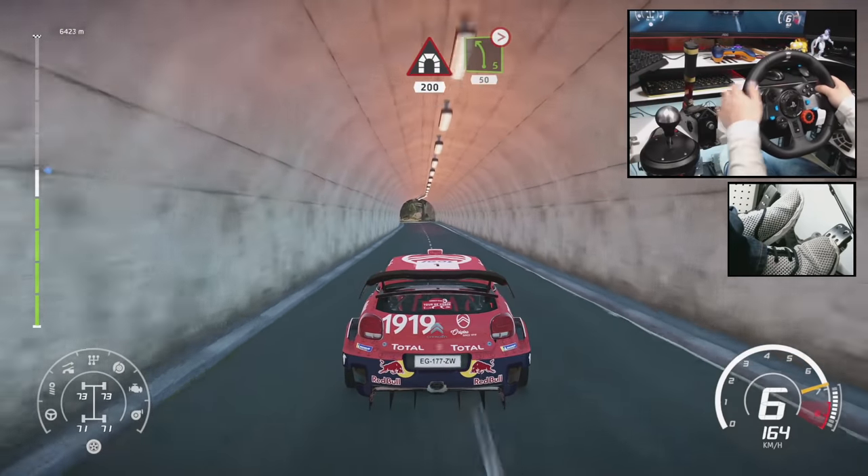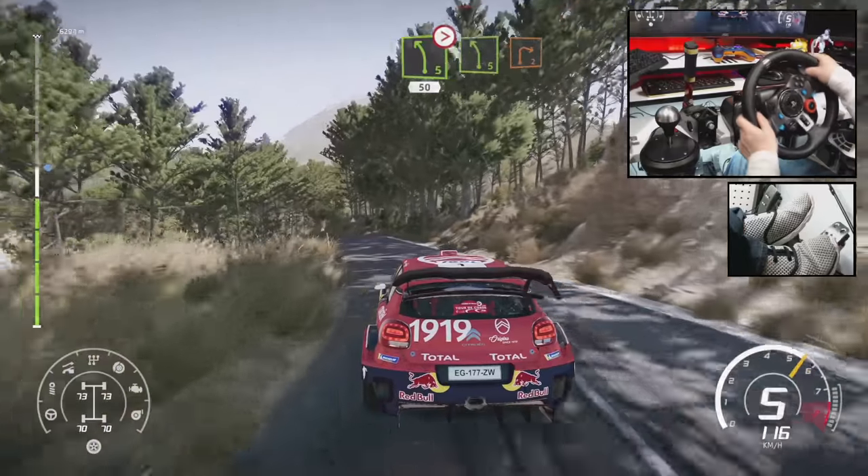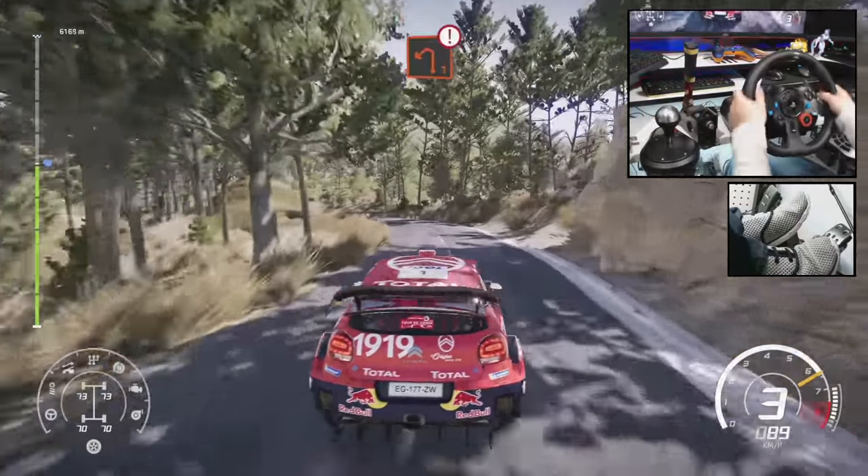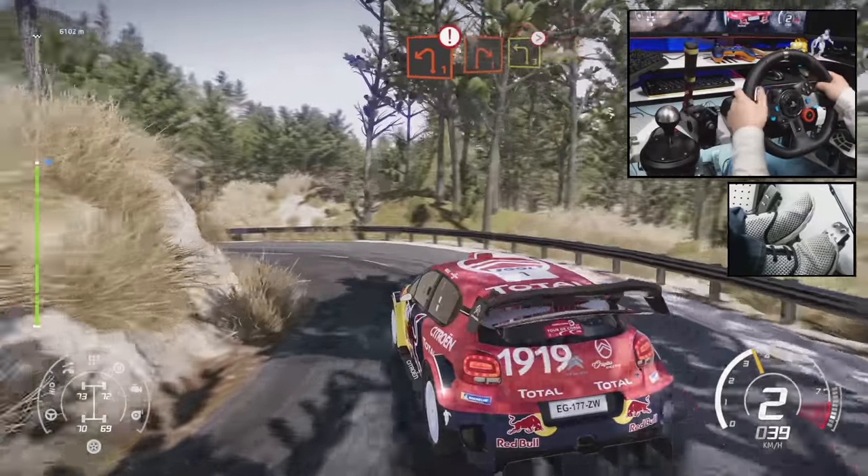Left 5, tightens, short, 50. Left 5, brake into right 2, short. Into caution, left 1, keep in. Into right 1, keep in, and left 3, tightens.